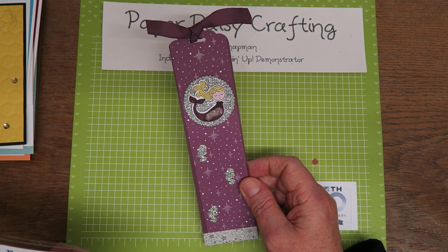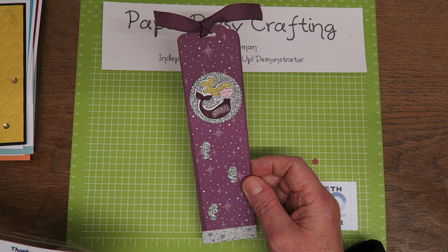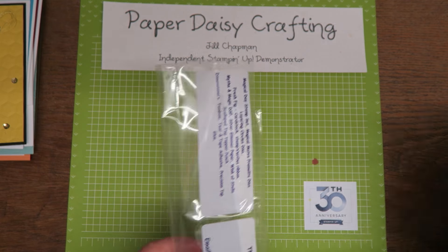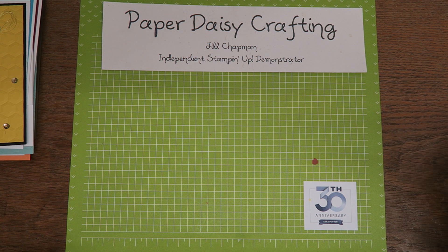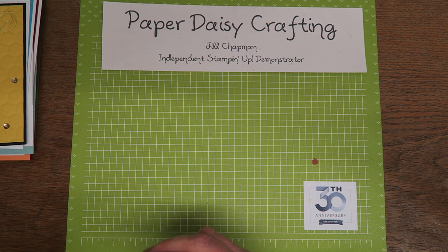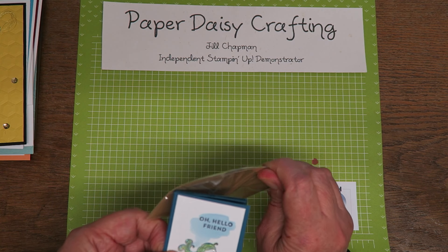First of all we've got this lovely bookmark which uses the Myths and Magic — it's the Magical Day stamp set and the Magical Mates Framelits dies. The DSP is Myths and Magic. They're very sparkly, very lovely. And that was made by Lynn Antel.